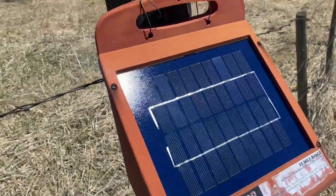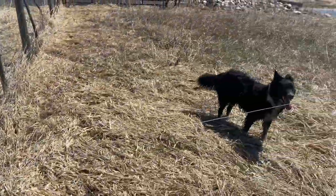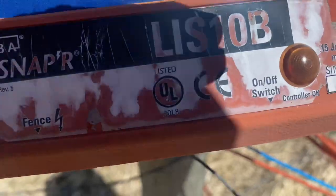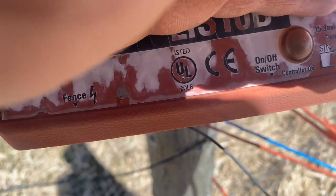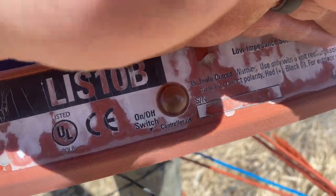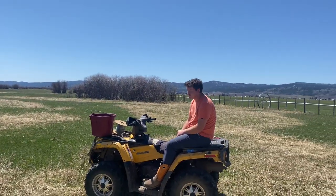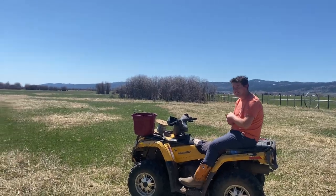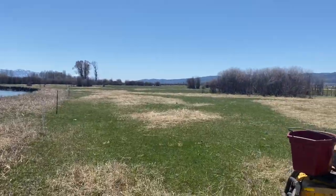We just need to turn our solar panel back on, which gives the fence its electricity and its shock. This light should be flashing if it's working. It looks like it's working. Jake, do you want to touch the fence to see if it's working? Nope. I'm not going there. Okay, we'll just trust that it's working. On to the next one.